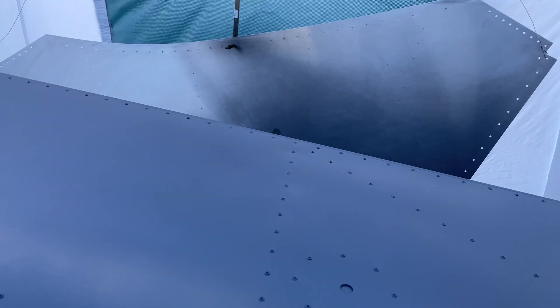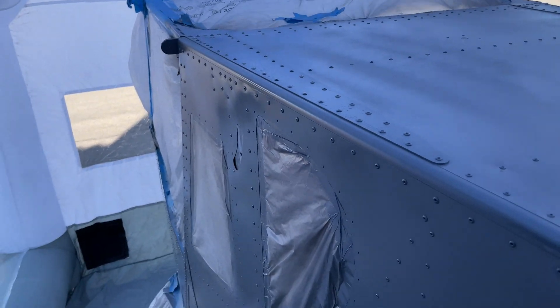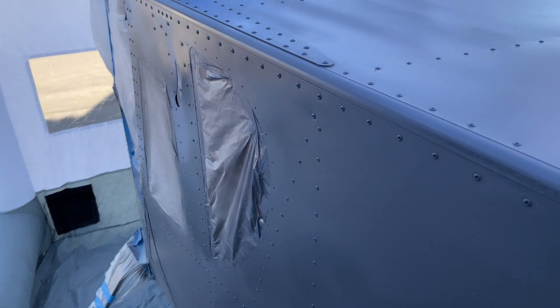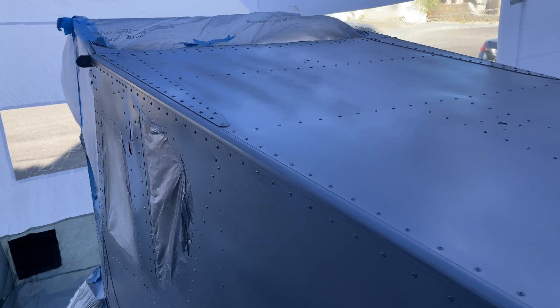Okay guys, so as you can see, we got the gray primer on. Got that piece also primed. That panel I'm going to have to wait on — it already fell once and I don't want this to collapse on me. So we got the primer on. We're going to go ahead and mix up the olive drab and get that prepped and ready to spray. Everything looked like it came on pretty nice, coated very well, and the PPS system from 3M worked very, very well for inverted spraying. So very happy with that. Coverage was good, and we're going to go ahead and get that olive drab mixed.